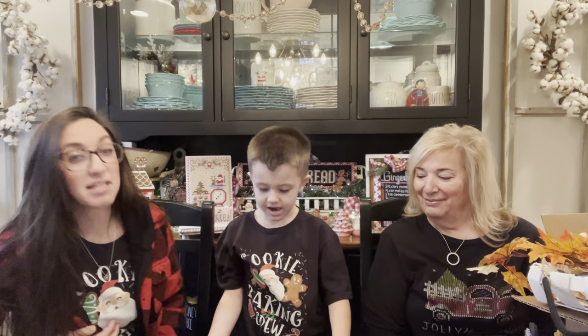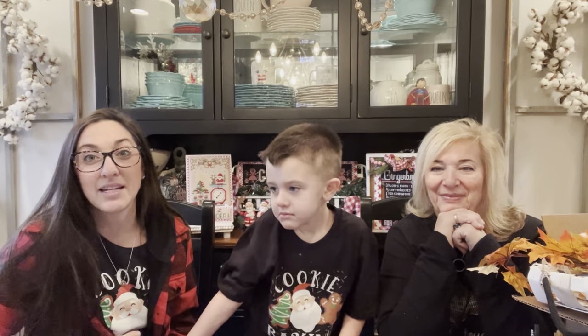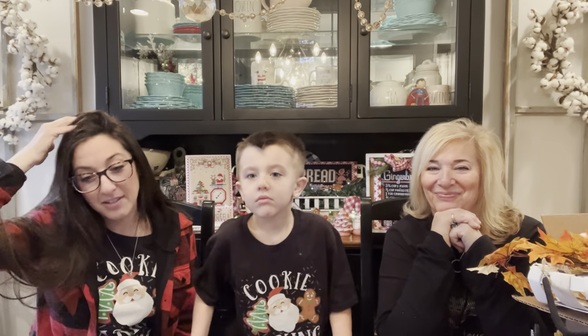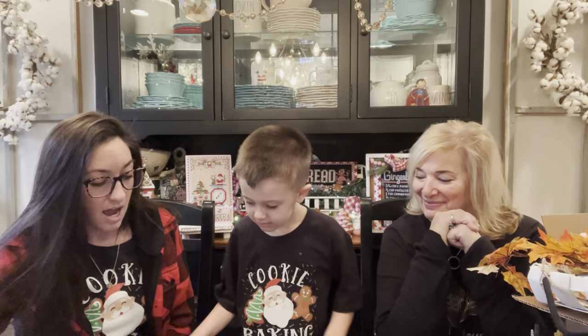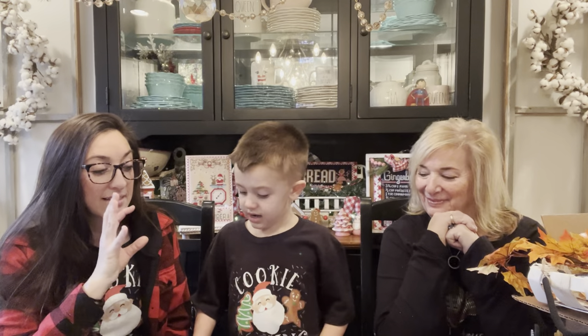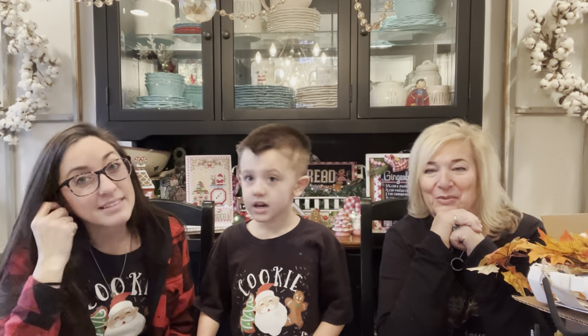We're going to go a little bit out of order because Cash wants to show you the ornaments that have been in the Etsy shop this week. We had our Black Friday sale and our Cyber Monday sale on Monday, so thank you to all that participated. I hope I've gotten everybody their charts — that was a long list. So in the Etsy shop this week, we finished off the Christmas, more religious things.